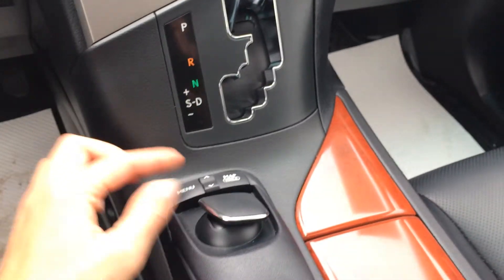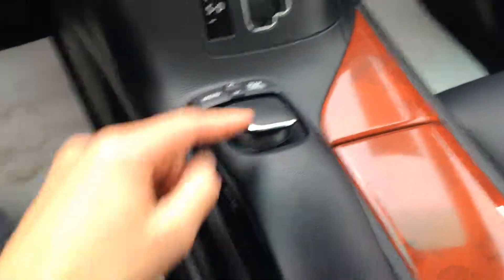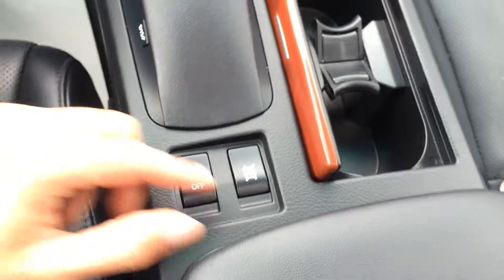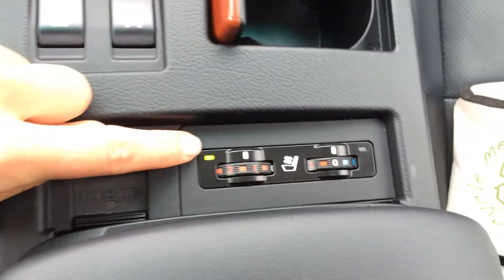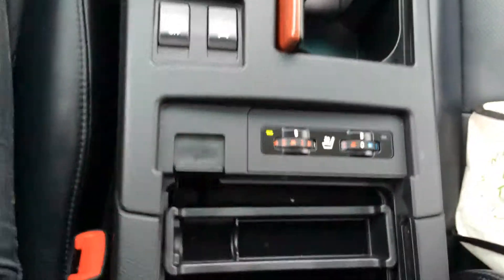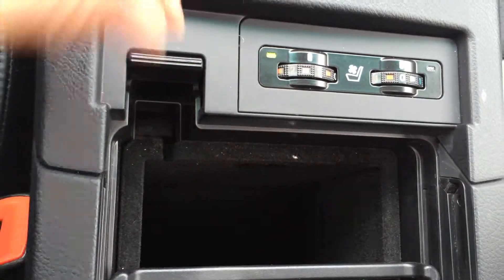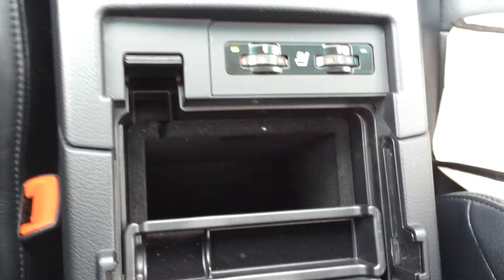Leather shift knob. Cup holders and a traction control off switch. Slide back the armrest — you have heated and ventilated front seats. Lift up the storage compartment and your USB and auxiliary inputs are located down below.